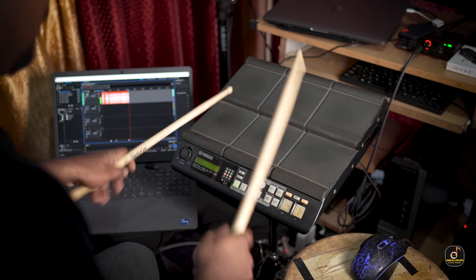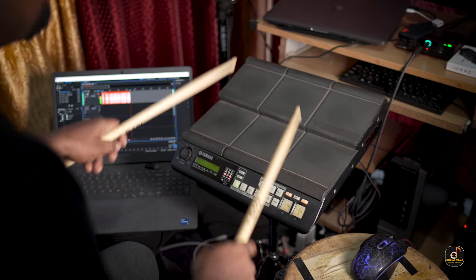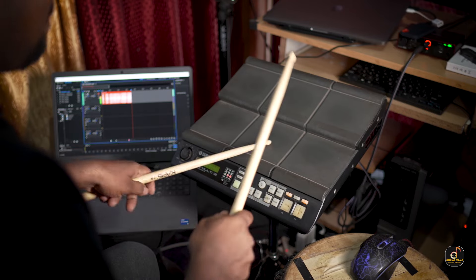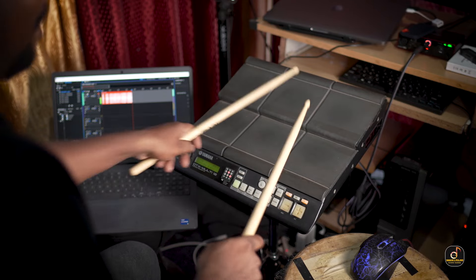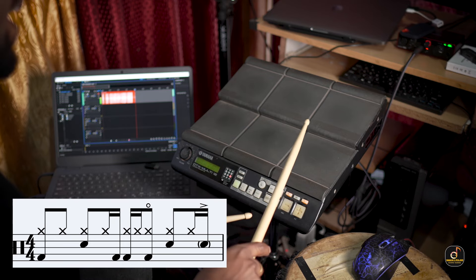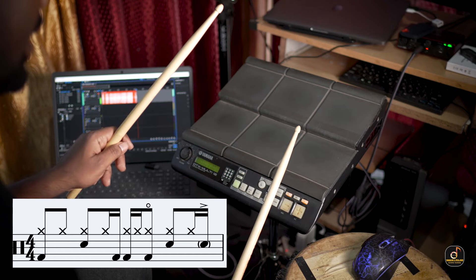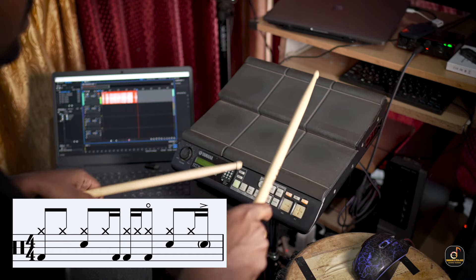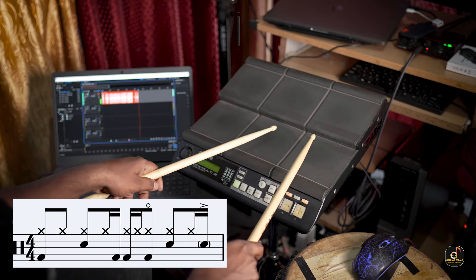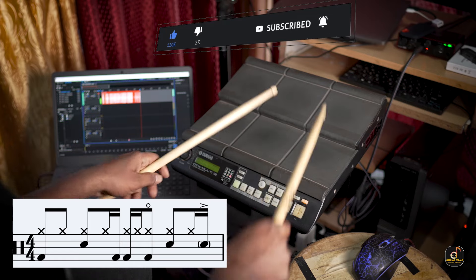Let's get started in the notes. One and two and a three and — the bass drum — one and two and a three and four and a. One and two and a three and a four and a.